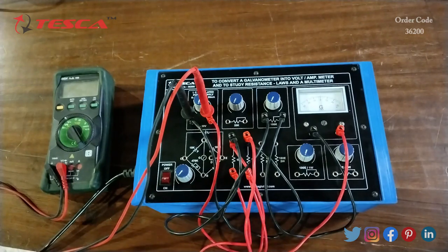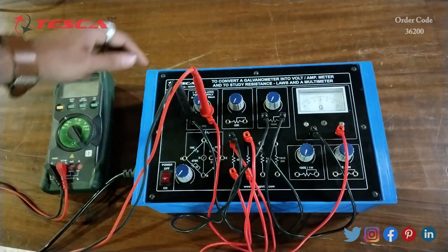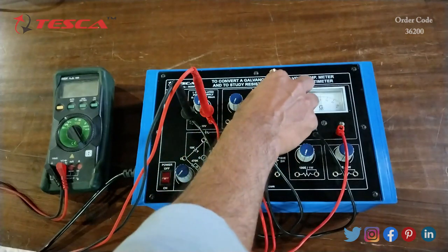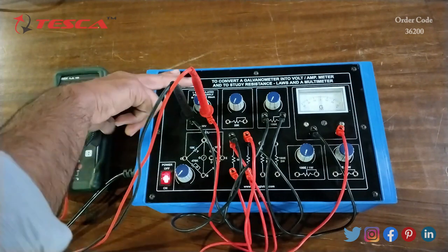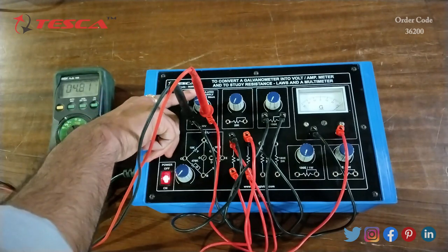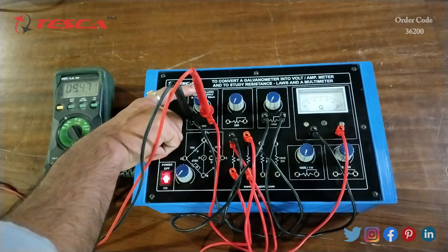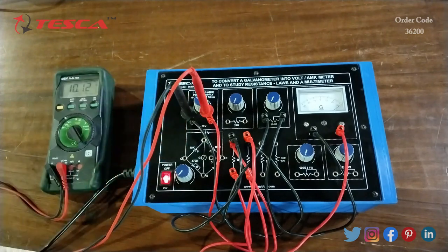That is how the connection is done. Now we will switch on the kit, but first we have to keep the DC power supply port at the fully anti-clockwise direction and the 100k ohm potentiometer at the fully anti-clockwise direction. Then we switch on the kit and the multimeter, keeping it at DC voltage. We need to give 10 volt DC — by rotating this port of the DC power supply we will set it to 10 volts.